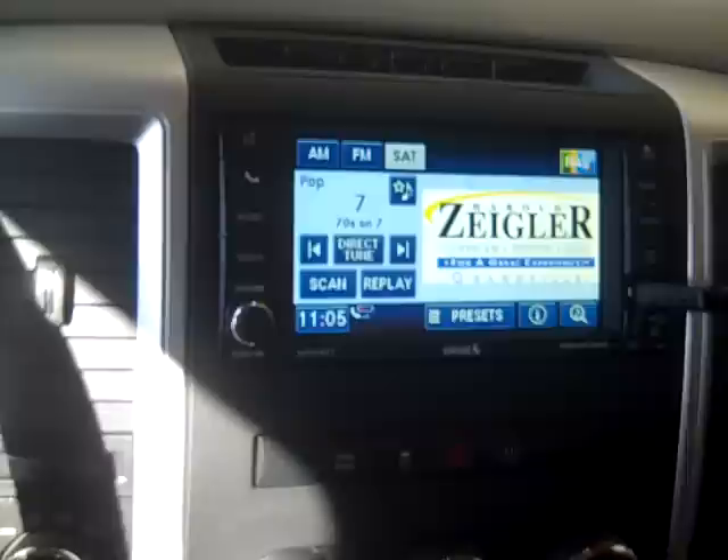I can go back to radio/media and that's what you're going to see — Harold Ziegler Chrysler Dodge Jeep for a great experience, Granville Michigan. Easy as that, simple as can be.